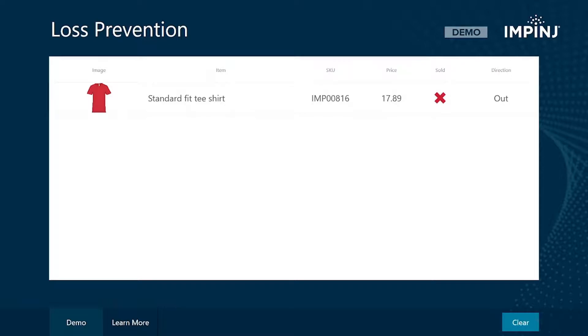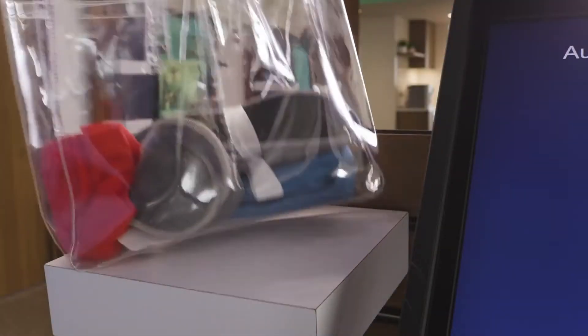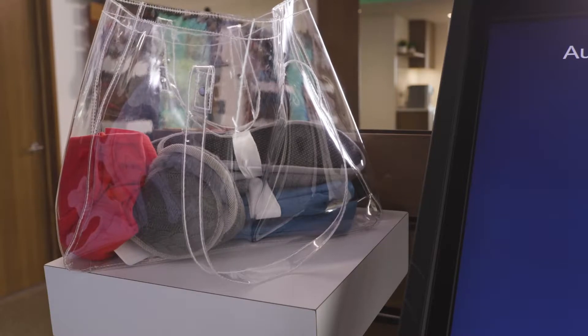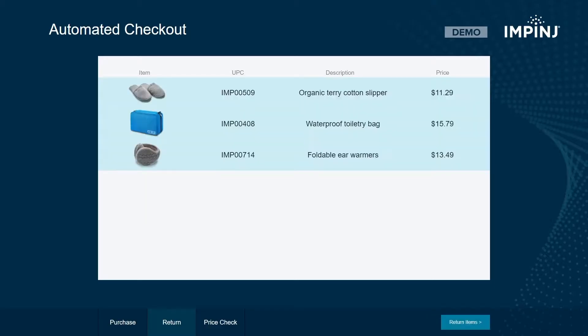Protected Mode allows tag invisibility to be enabled and disabled without permanently killing the tag. This feature helps to prevent fraudulent returns by requiring a pin to disable invisibility. The purchased items appear on screen now because the pin that was set during the purchase process has been provided.